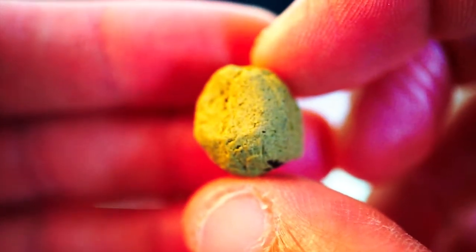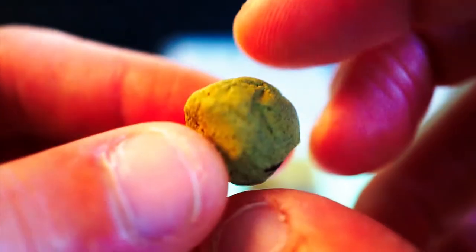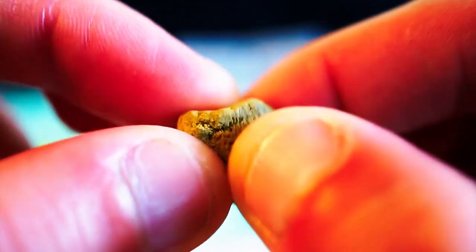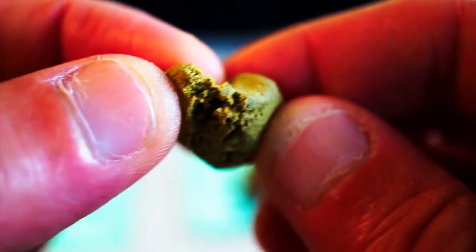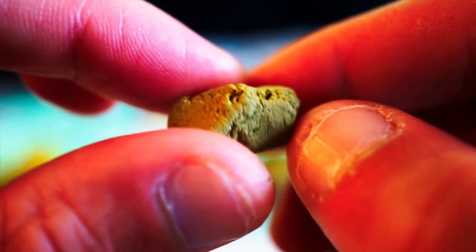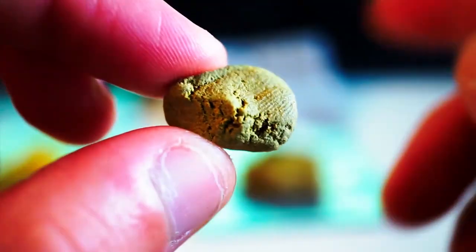Just for comparison, I have here the Bulldog — I ordered it from a different place. As you can see, it's more yellowish and a little bit lighter. I find it very, very good for daytime — very nice high, very light. The duration is less long than the other two.